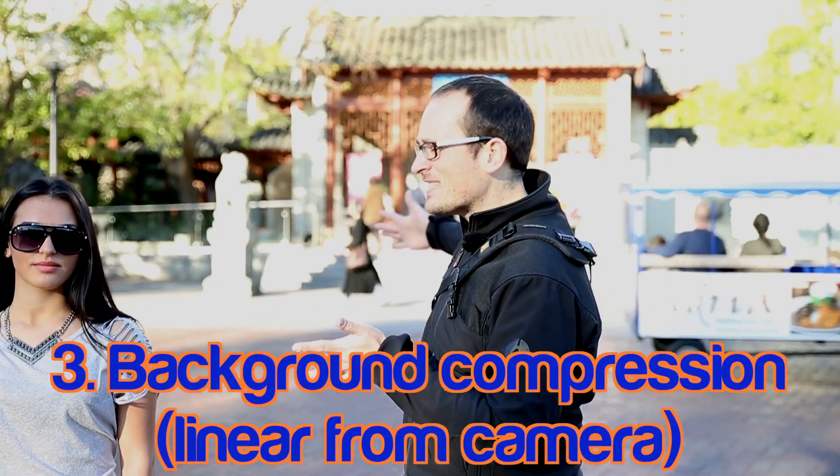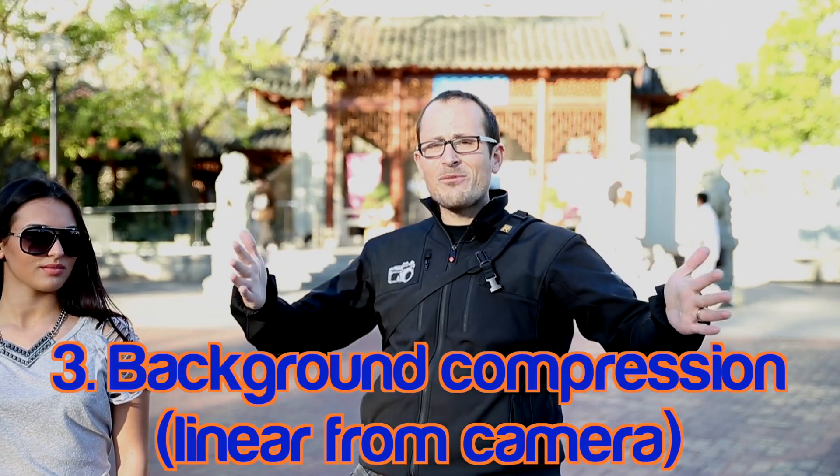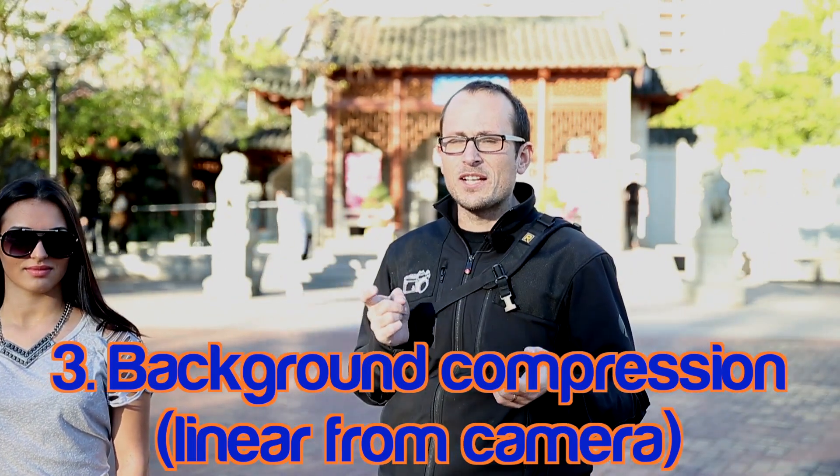The third one, which is an offshoot of that second one, is that it starts to stack things up because you get a compressed field of view in the background. Everything that is there looks like it's kind of on top of each other. You would have seen that when they're shooting like the hundred meter sprints. So I'm gonna take some shots here from 24mm through to 200mm.